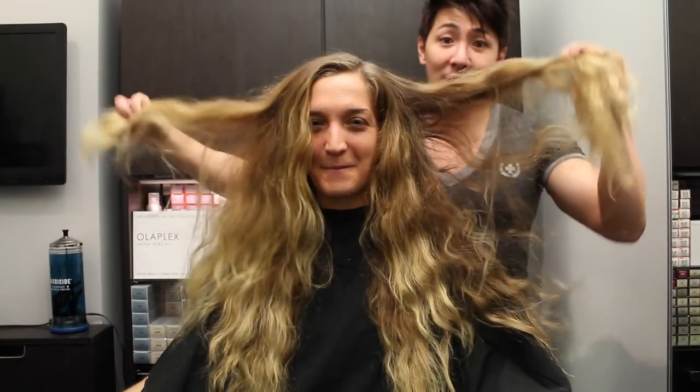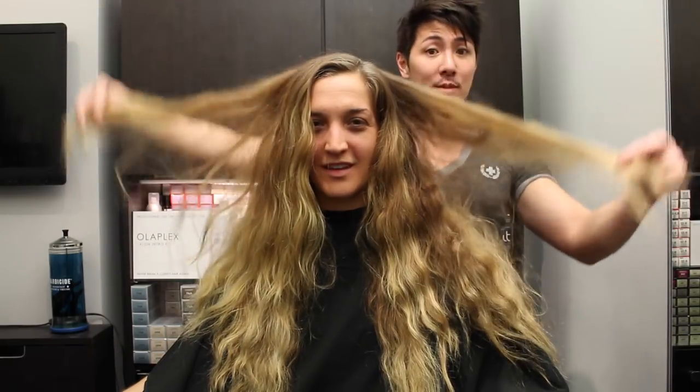Hey everyone, it's Gai Chang and I'm here with my model, Christy. You guys remember her from the two Victoria's Secret Ombre inspired Balayage Ombre videos. She's back! And how long has it been? About 10 months!